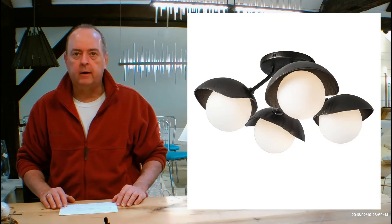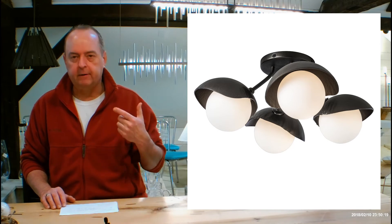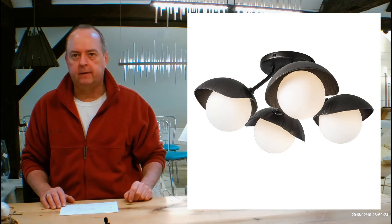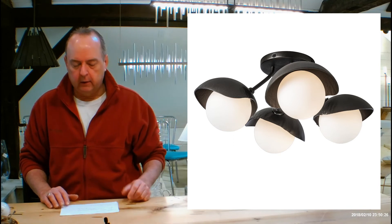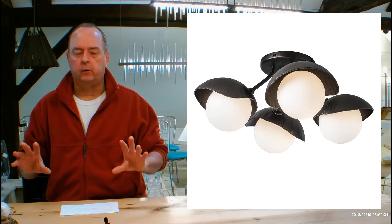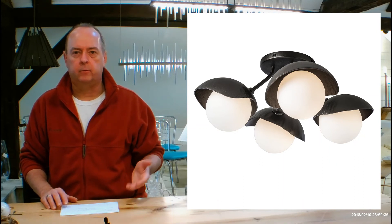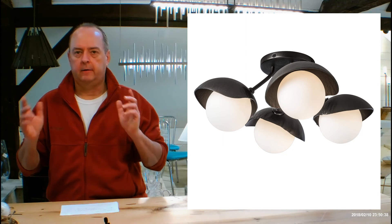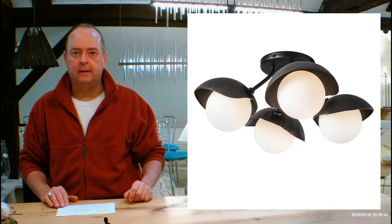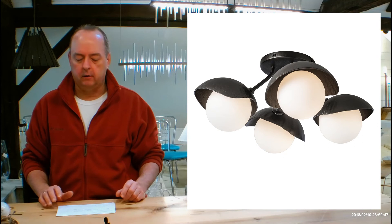Our showroom in Vermont has over 350 Hubberton Forge fixtures spread across two floors. We have a 'What's On Display' page on our website — it's in the red tabs. When you open that, it's divided into sections like dining pendants and outdoor lighting, and we're always adding to it. This is the biggest showroom in the world for Hubberton Forge — they don't even have a showroom like this. You can see all the different glass, finishes, and fabrics here.